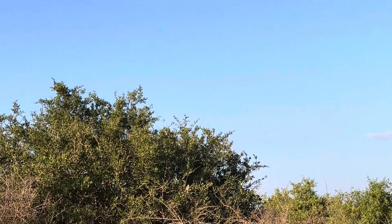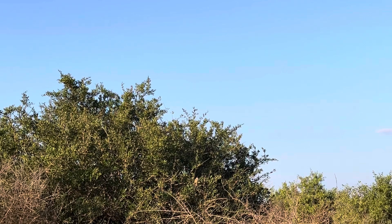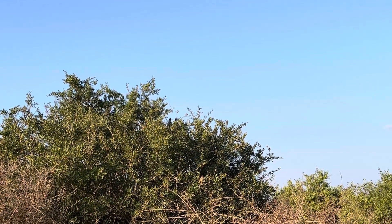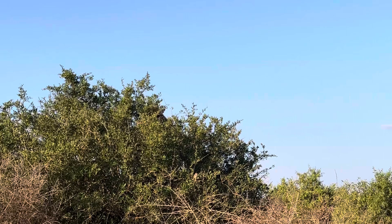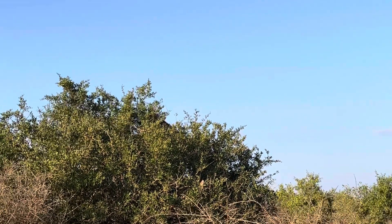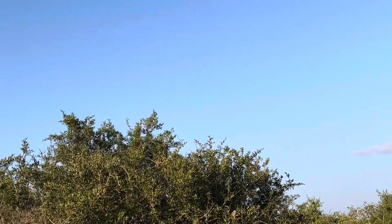And you cannot believe that giraffes also have the same neck vertebrae as us humans. They have seven neck vertebrae. For them, it's just because they're big — each one is almost 30 centimeters, almost like the size of a fish. So for us, it's like a tiny, tiny thing.